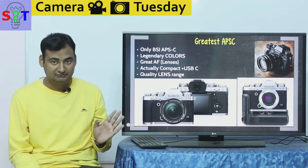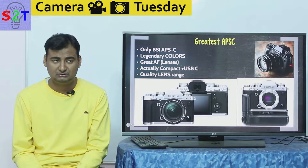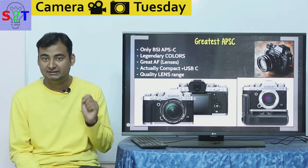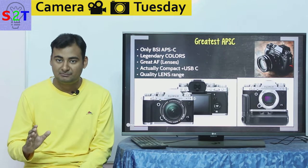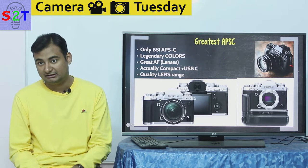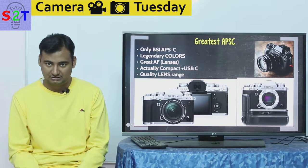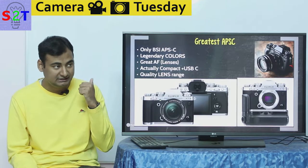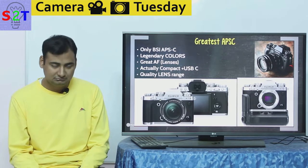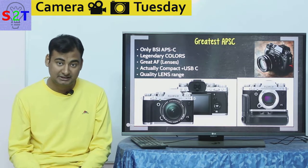This camera properly implements USB-C — only Sony has done that, and not even in every Sony camera. The USB-C implementation here is very good: they've even validated a specific power bank. If you plug in the power bank while using the camera, it will run directly off the power bank, and once you stop using the camera it will charge the battery. It's a phenomenal use of the system — a compact camera that you can literally recharge anywhere using the same charger as your mobile phone.